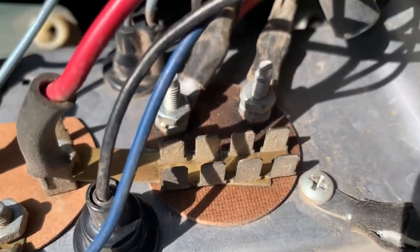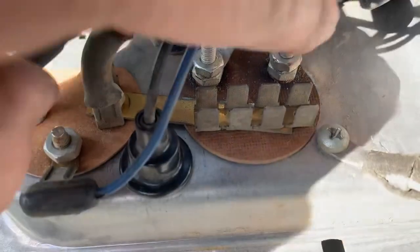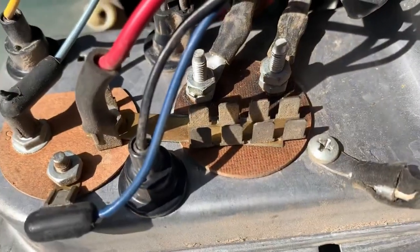You can see down in there — you can see where it's been hot on this post, just from the amp draw that's through it.